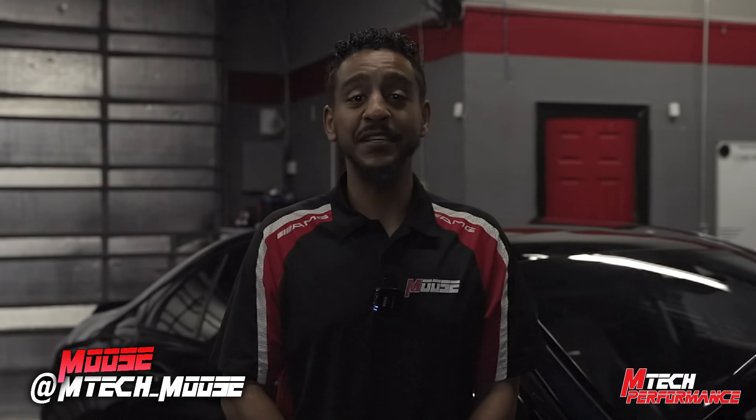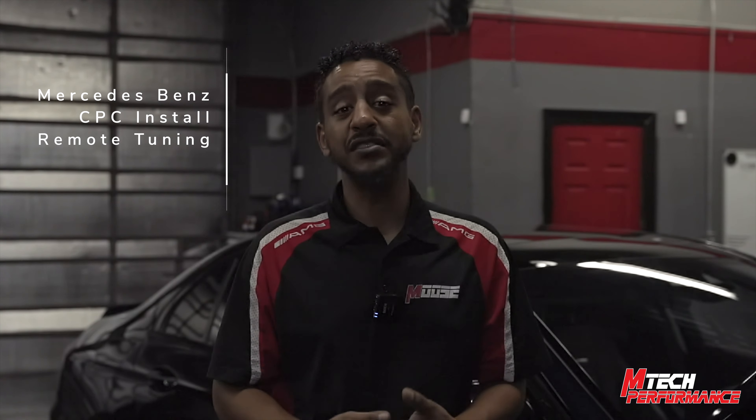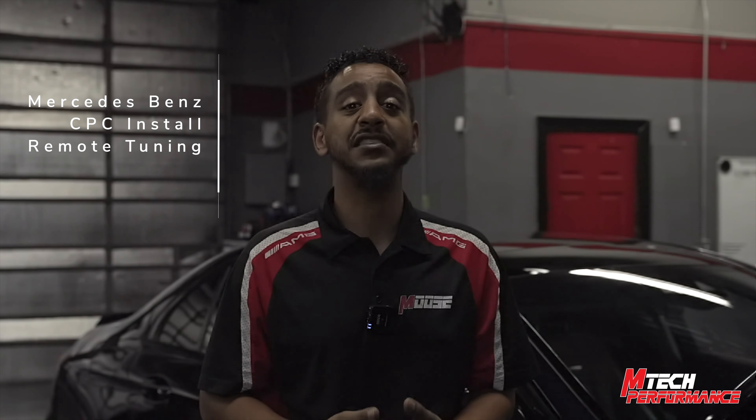How's everybody doing today? It's MTech Moose with MTech Performance, and today we're going to be doing a CPC install. I'm going to go step by step and show you guys exactly how to install the CPC by yourselves.